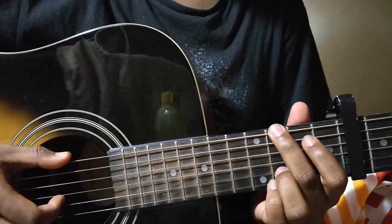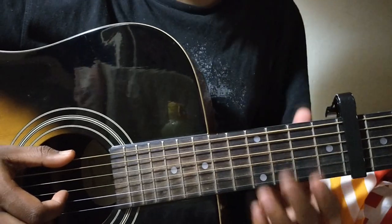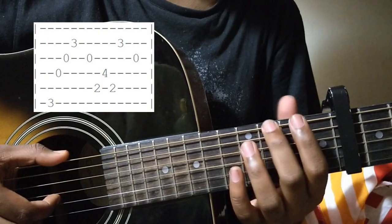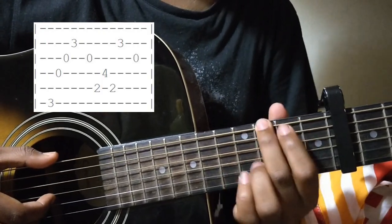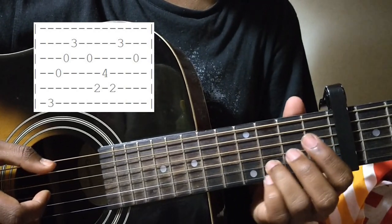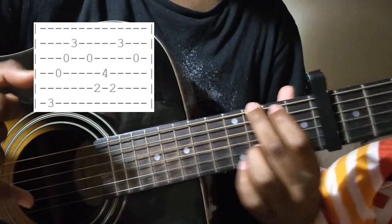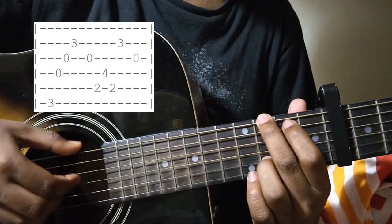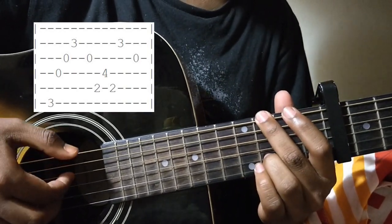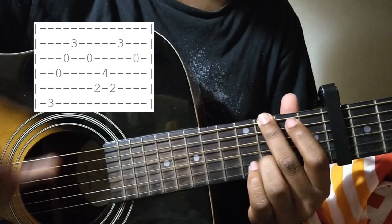The second bar is the G and the B7, with the same picking pattern. Your thumb plays the 3rd fret of the E string and your ring finger on the 3rd fret of the B string, and you pluck it — the E string, the D string, the G string, and the B string — with your thumb, first finger, middle finger, ring finger.